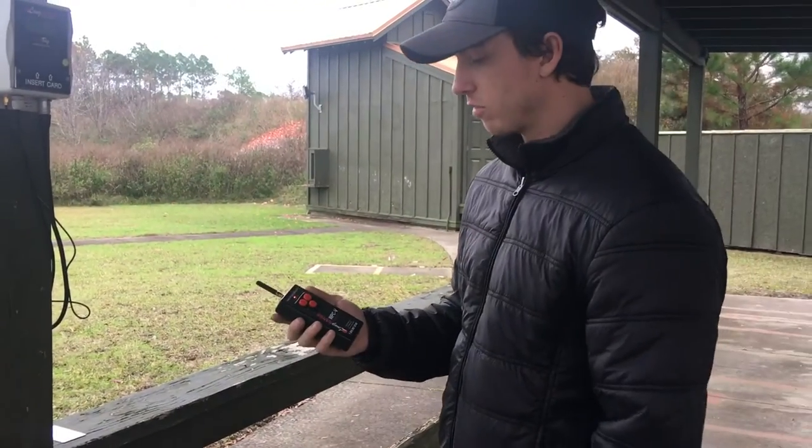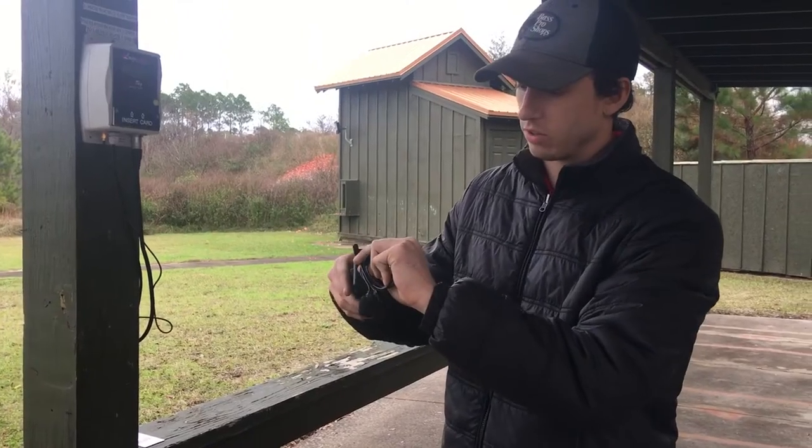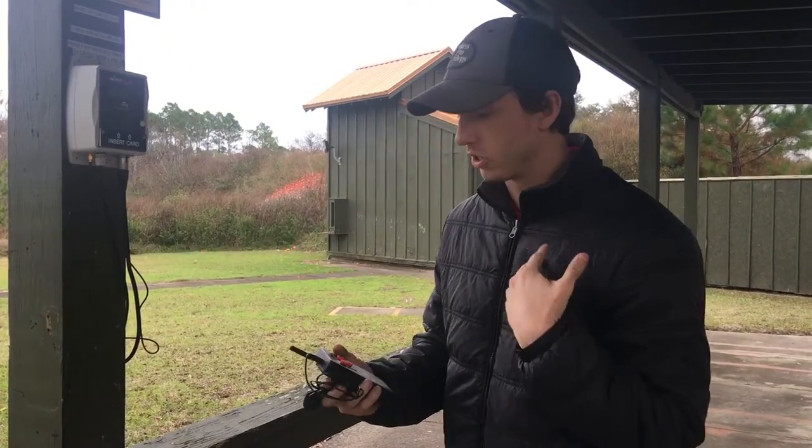Now if we are shooting by ourselves, we'll use this little microphone right here. Insert it into the top, and put the microphone anywhere on your shirt.